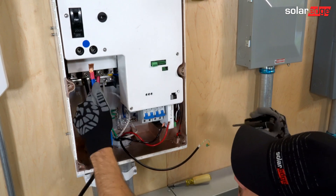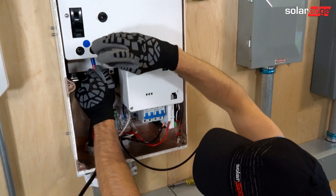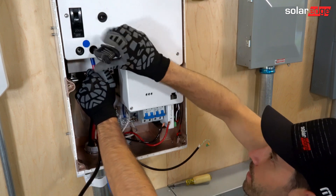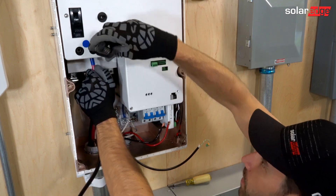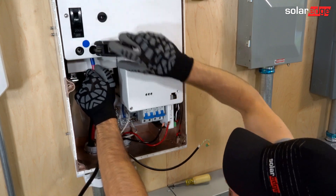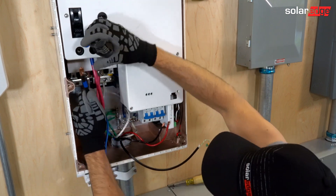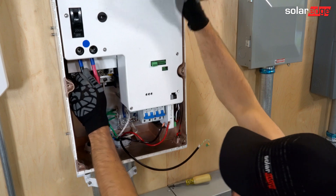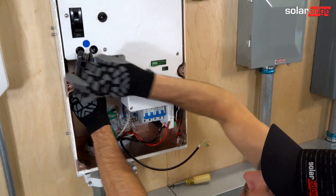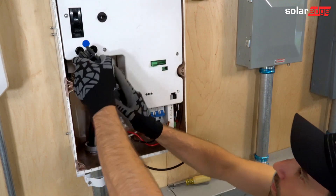Next, let's install the line side from the grid, starting with line two. These lines are coming from our utility grid, our meter. There's line two, and this is line one.